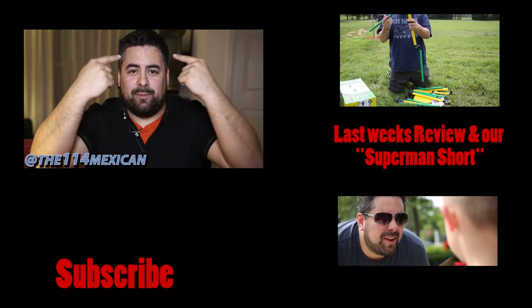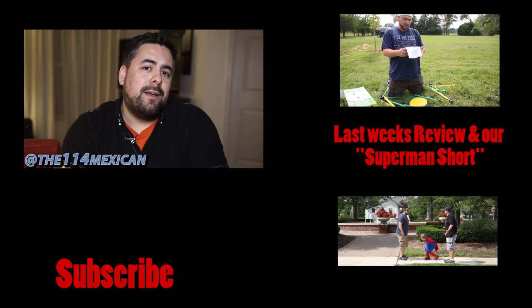Come back again next week for another random review. It's probably gonna be a big subscribe button. Thanks again!